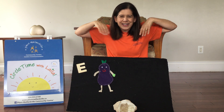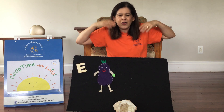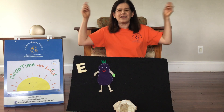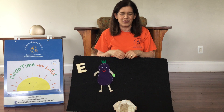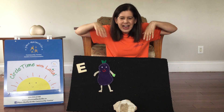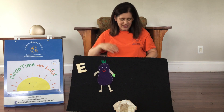One more time, really wobbly. Do your ears hang low? Do they wobble to and fro? Can you tie them in a knot? Can you tie them in a knot? Can you throw them over your shoulder like a continental soldier? Do your ears hang low? Our ears that start with the letter E.